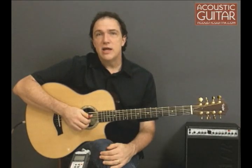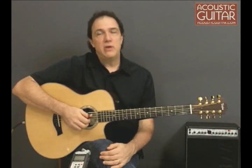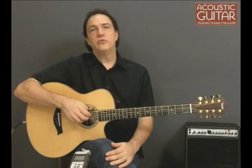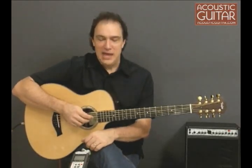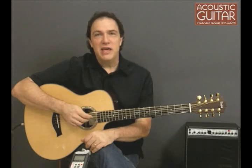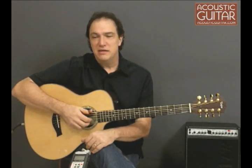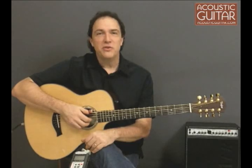This guitar lists for $3,998 and typically would have a street price of around $3,000. So the big question, of course, is what do you do with an 8-string guitar? Quite a bit, I've found out, and I'd like to demonstrate a few things I've come up with and learned during the course of this demo.